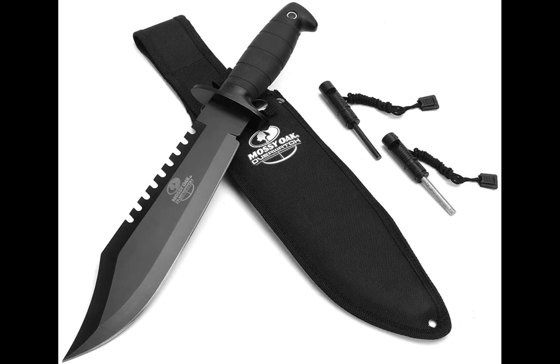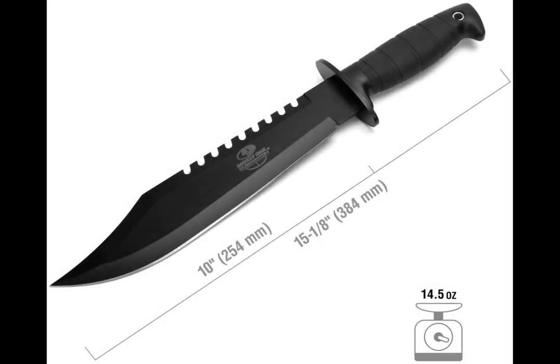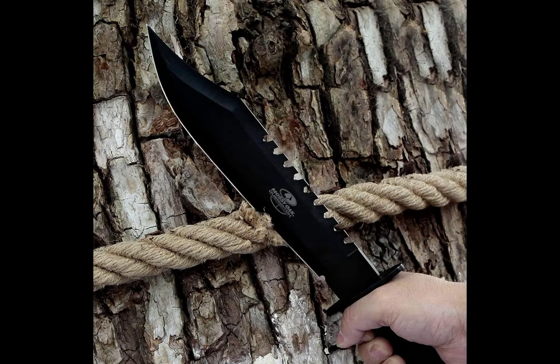Number two is the Mosey Oak 15-inch fixed blade survival knife. The blade is 10 inches long and the entire knife weighs 16.8 ounces, so it's a big, heavy knife and it's great for hacking into things. The blade is made out of stainless steel and has a rubber handle for increased grip. This knife has a sawback for cutting into trees and branches, but you can basically just hack things with the straight edge side — the sawback is nice to have and it looks cool. It comes with a nylon sheath that also holds a knife sharpener and a fire starter. It has 700 ratings on Amazon with an average rating of 4.7 stars, and this knife is currently $30.